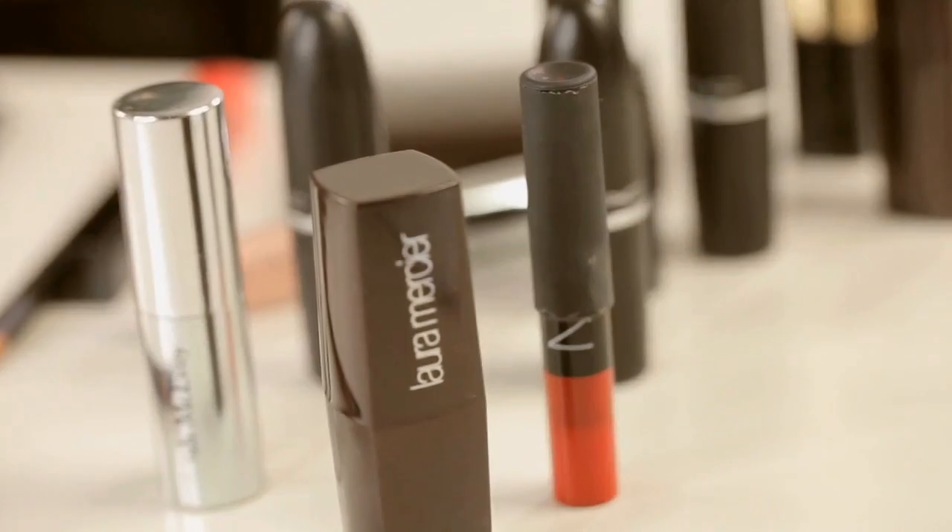Hello everyone, my name is Karlyn and I'm a professional makeup artist with some tricks for you today. I'm going to show you how to do a red lip — how to keep it on, put it on, and some colors you can use.